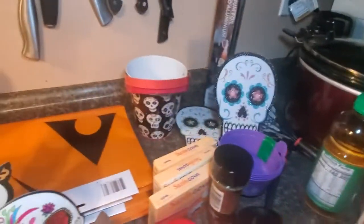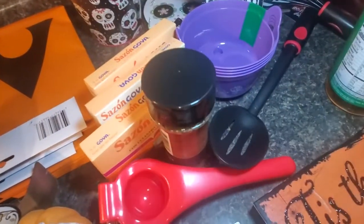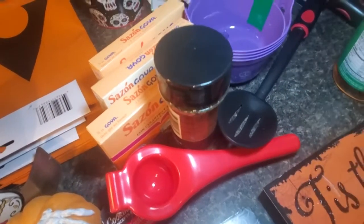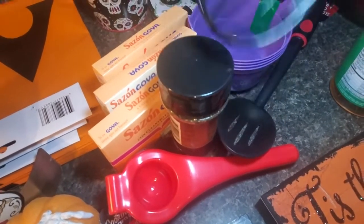In the back I got a slotted spoon, a lemon or lime juicer, and a whisk.